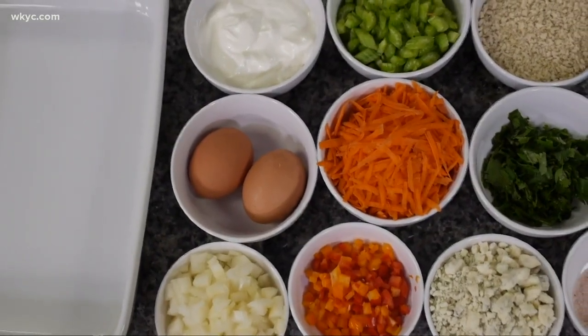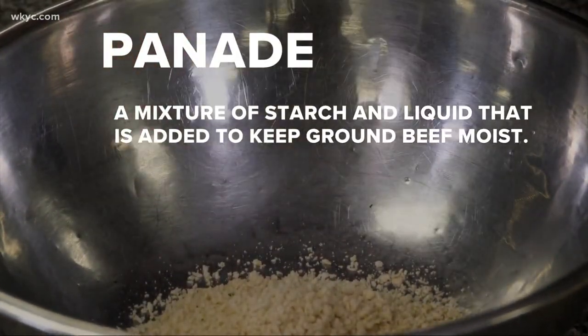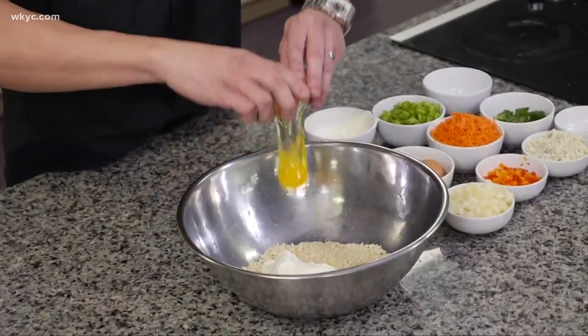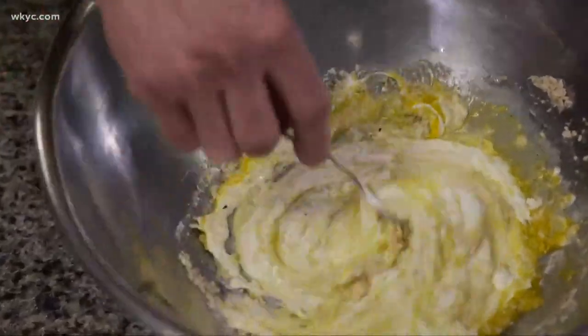The first thing we're going to want to do is get our panade going — P-A-N-A-D-E. We've got the breadcrumbs, we have sour cream going in here, and we're going to crack a couple eggs in here. Now this is panade, folks.